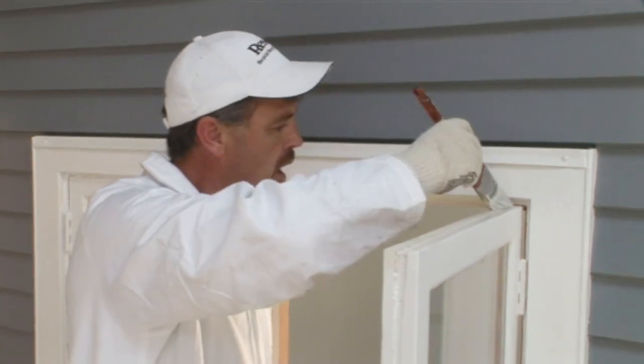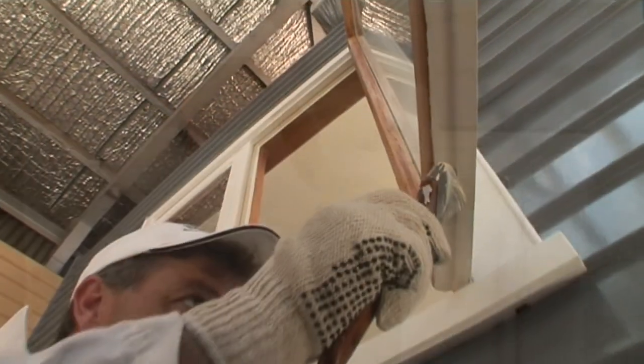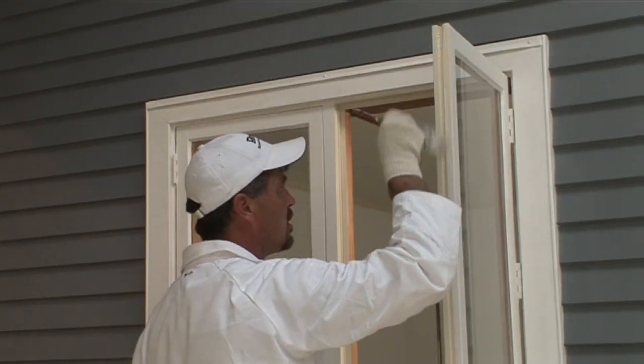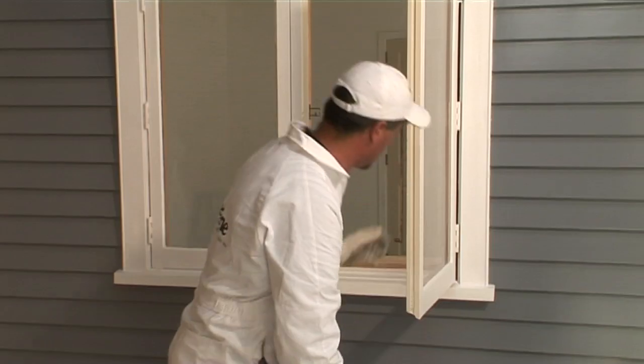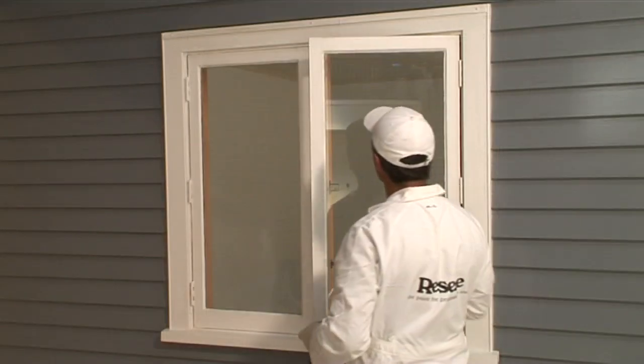Once completed, start on the edges of the window itself. Wipe away excess paint from the interior aspect of the window. After completing the underside of the window, close it to the last position on the latch.